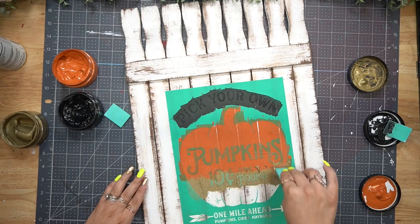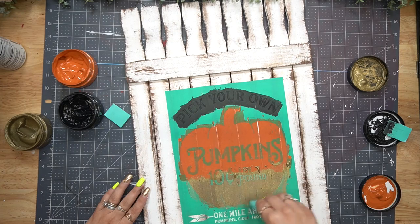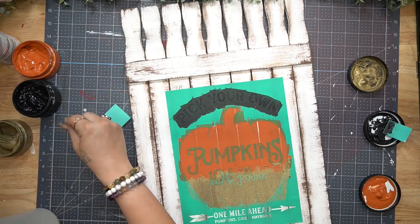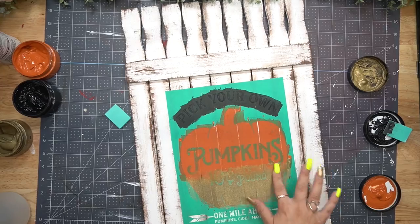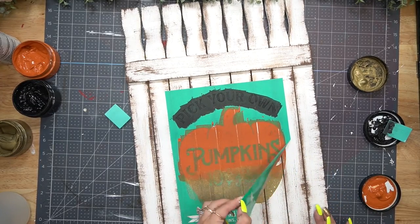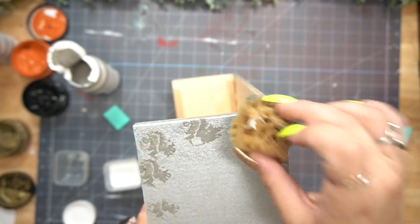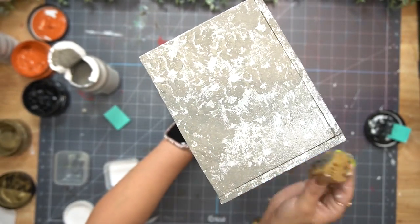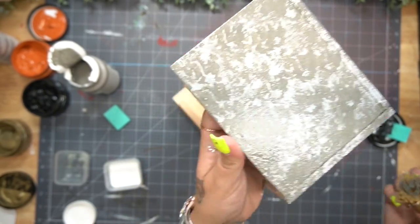The Chalk Couture transfers are reusable. You can get ink, make shirts - the paste is removable, so with chalkboards you can erase it and put a different image for each holiday. I transferred on the wording with black paste and for the pumpkin I used a combination of gold and our new color rust. To join them together I just wet my finger, did a swirling motion, and then pulled up my transfer.